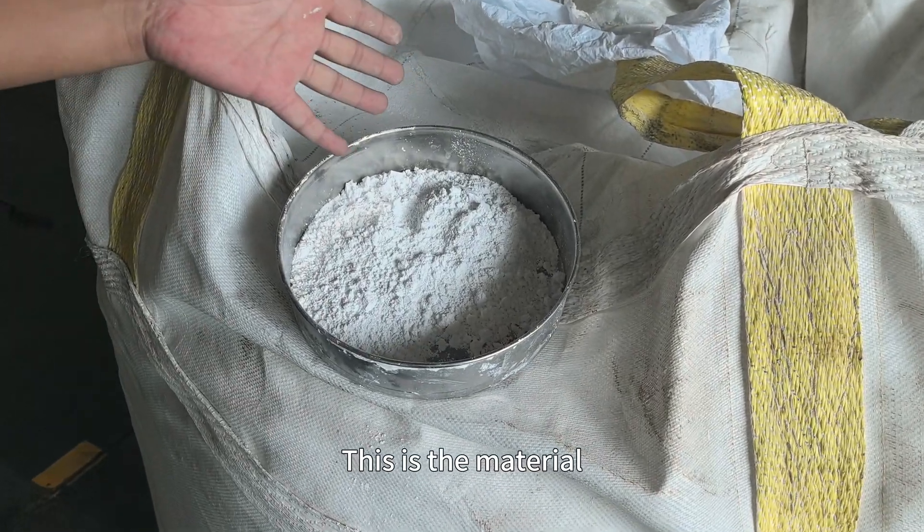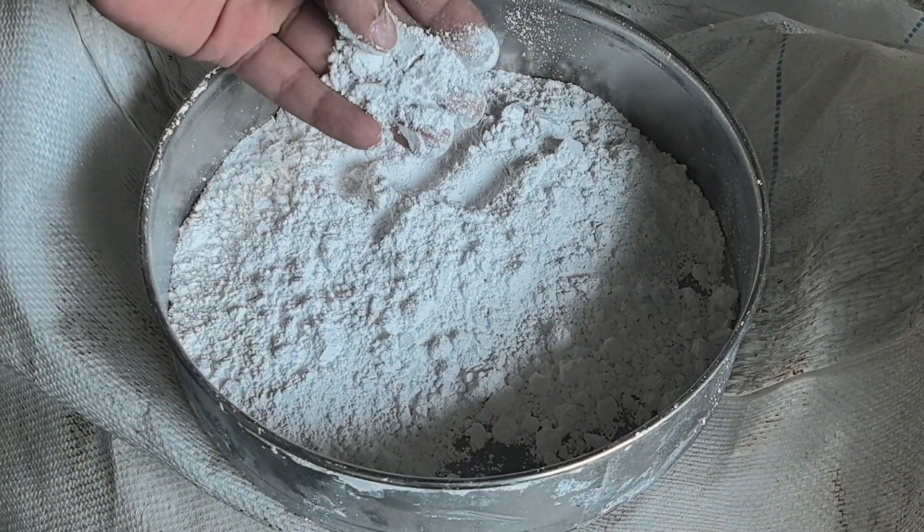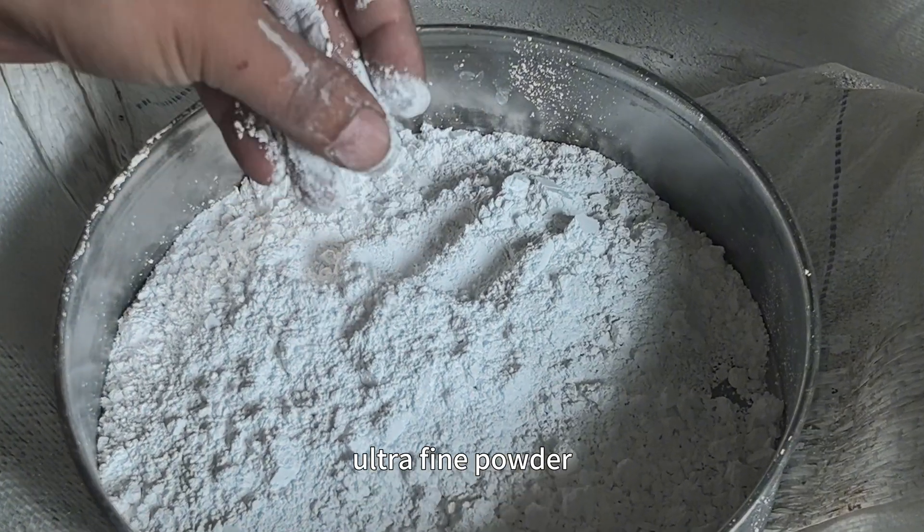This is the material we will feed into the sealing machine later. It's silica sand powder — ultra-fine powder.